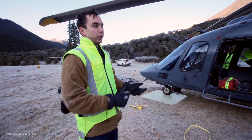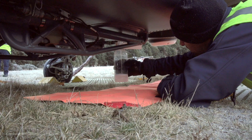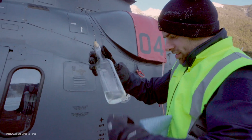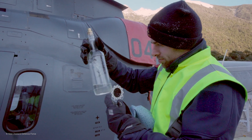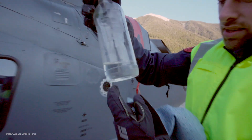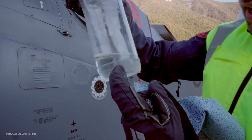With the covers off now we're going to crack into the dispatch doing a fuel drain. I'm looking for sand and dirt in the bottom, I'm looking for water droplets in the bottom, and I'm also looking for water entrained in the actual fuel.